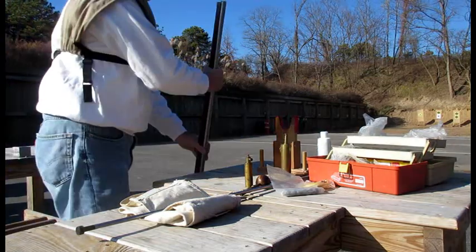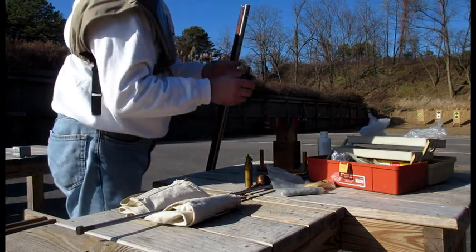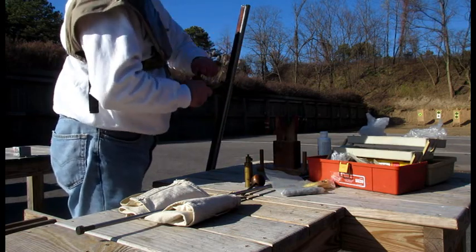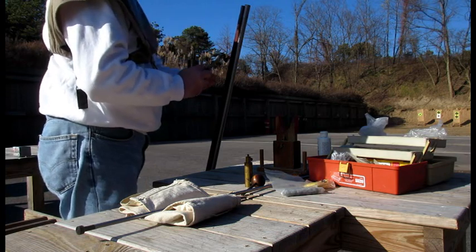It is like any other muzzle loader — you load the powder in first. Now for this, I am using only a target load. I am only going 40 yards, so I am going with 80 grains of powder because this is a 72 caliber musket. So we don't need that much power for this — it's not like we are going into combat or anything like that.